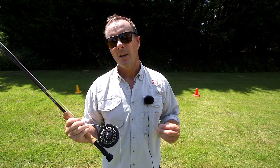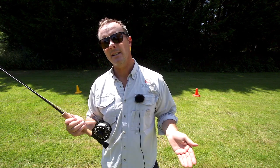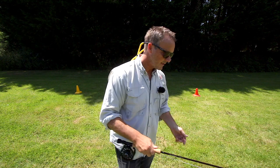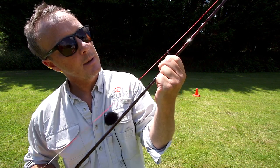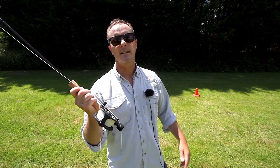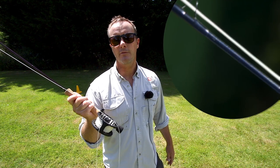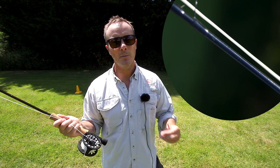When the line's wet it creates line stick and it prevents the line flying through the guides easily. Now let's turn the guides. I'm a right-handed caster so I'm going to turn it to the right. Now look at the back cast — the line is not touching the blank, it's offset to the side.